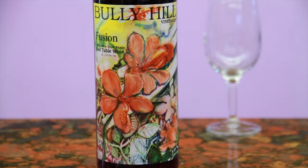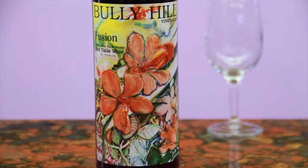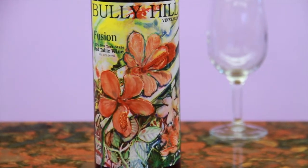Bully Hill Fusion is a fruity, unoaked, semi-dry red wine reminiscent of a Beaujolais. The label was designed by Walter S. Taylor, the founder of Bully Hill, as a Mother's Day gift for his wife.